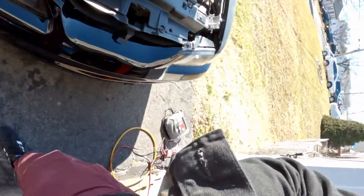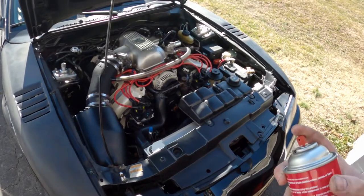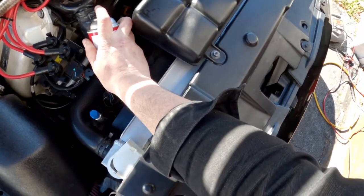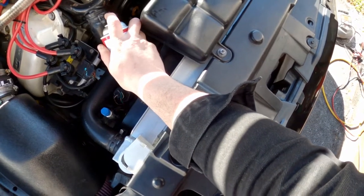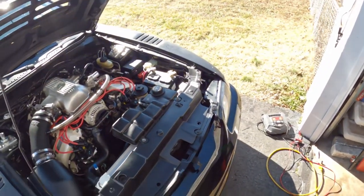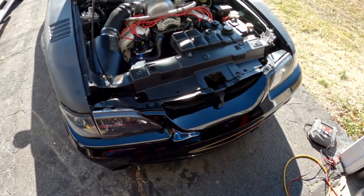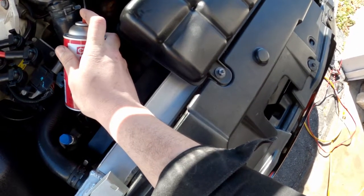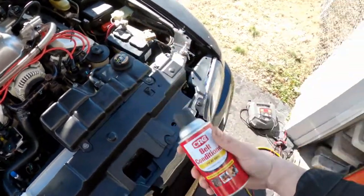All right, time to see if this belt dressing works. Holy crap, I'm so sorry if this squeaking is horrible to listen to! I had to stop that — it was so annoying. Well, I did shut it up, so I guess it works. We'll see how long it lasts — usually the WD-40 lasts longer.